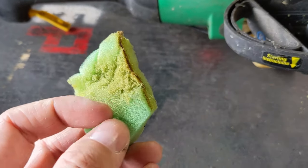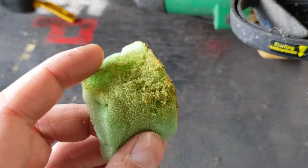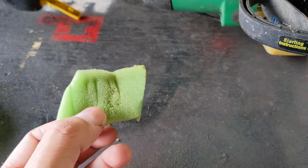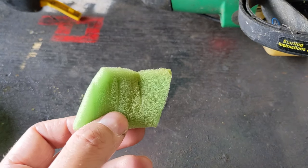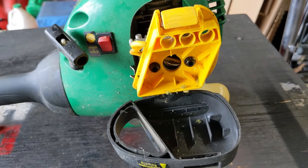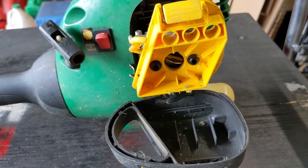This one's falling apart, so we will end up replacing that one. But usually as long as they're not falling apart you can just rinse these out in the kitchen sink with a little bit of Dawn dish soap. It'll help break up a lot of the two-stroke oil, and you can dry it out and just reuse the same filter.